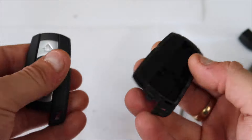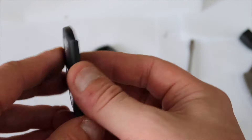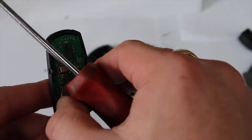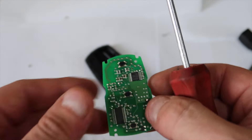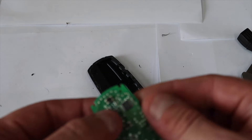We've now got access to the transponder. What you want to do is carefully prise it out and take it out of the case like that. We now have the transponder out.